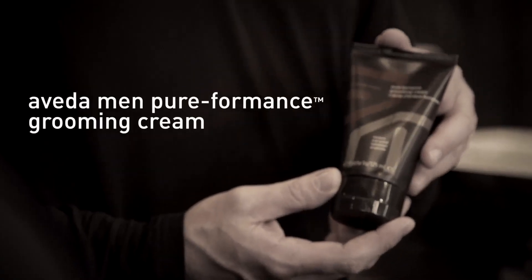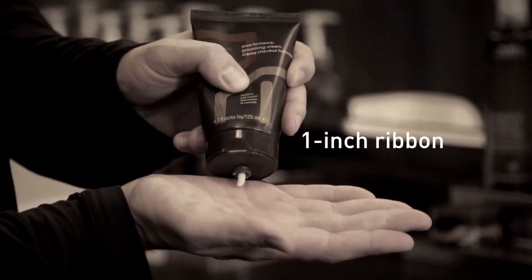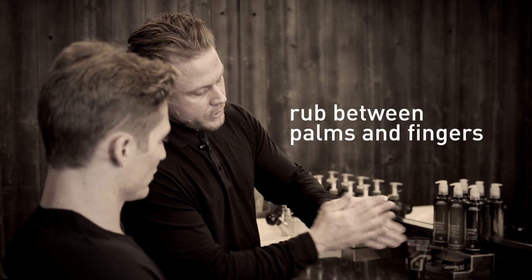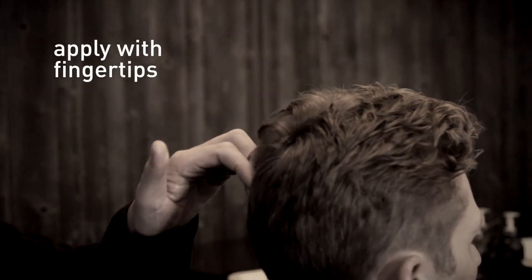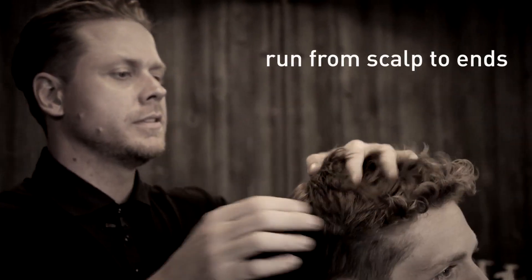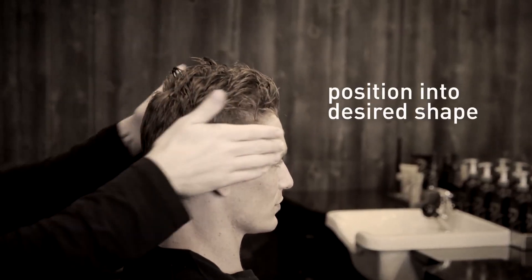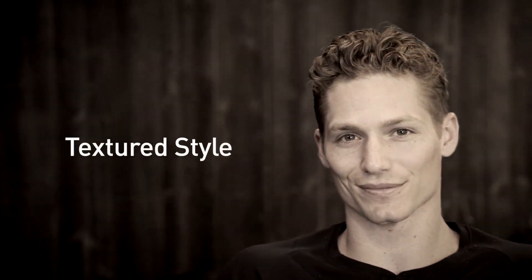The grooming cream is a very versatile product — you can apply it to wet or dry hair. First, take about a one-inch ribbon and apply it into the palm of your hand. Rub the product in between your palms and fingers, then begin applying it with your fingertips. Move then to your palms, running it from scalp to ends, and position into the desired shape.